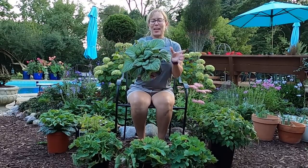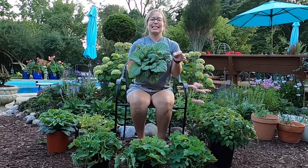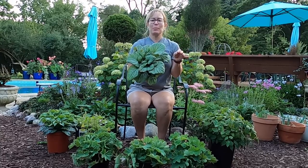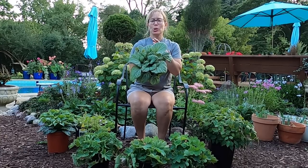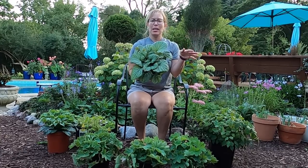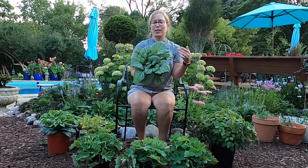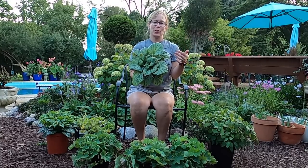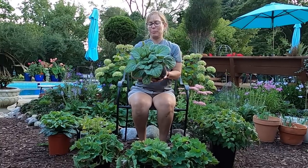Next up is a Brunnera. What I do when I find a plant that I like is I try out the different varieties of it, because if I find a plant that does well in my garden, very often there are multiple varieties that will do well. It gives me different varieties to work with and a little bit different look or size or shape, and I know it's probably going to do really well for me.